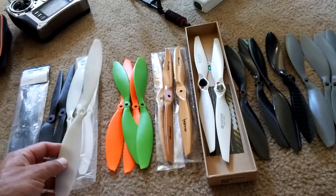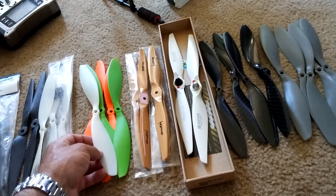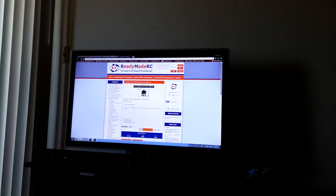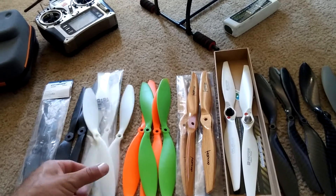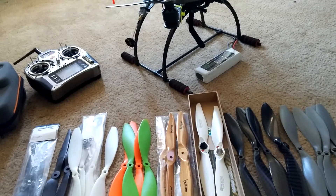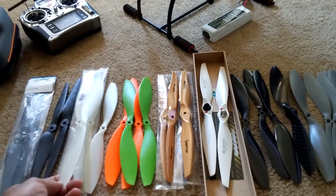These ones are some glow-in-the-dark propellers, so they'll actually glow. If you want a cool look at night, they're about the same kind of construction, build, and design. You can see the hub on it — it's probably a little bit smaller than the other ones. They're about three dollars from ReadyMadeRC.com. Pretty cheap, but once again extremely flexible. So if you just want to do some light flying, not carrying a lot of weight — strip the quad down naked, take off the camera, gimbal, FPV gear — then maybe fly with these just for light fun. Nothing aggressive whatsoever.